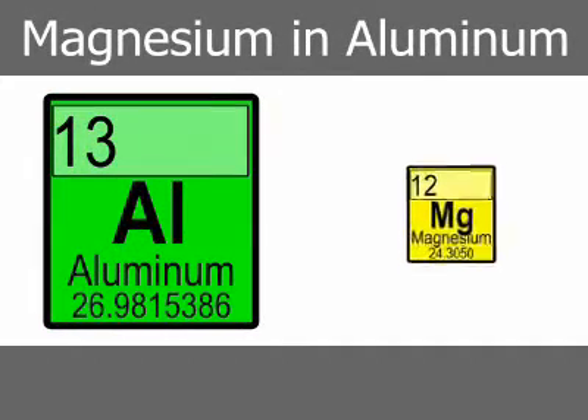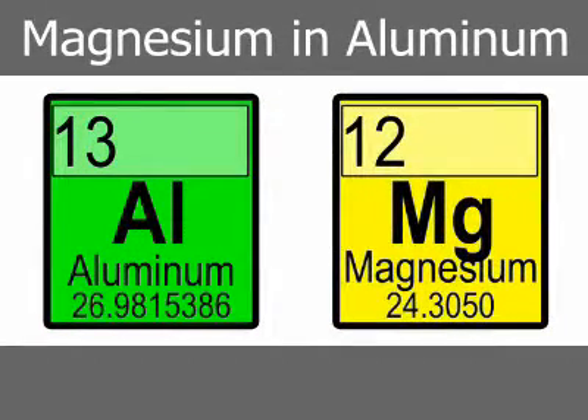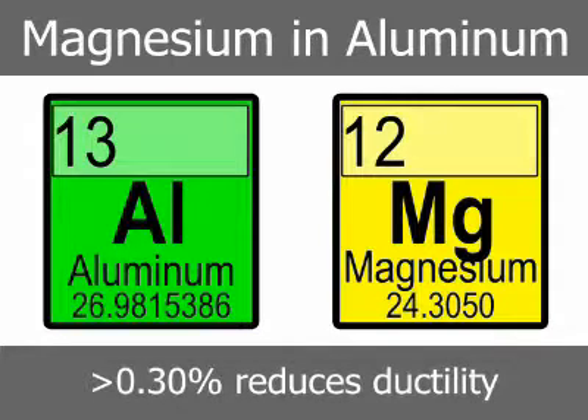Magnesium is controlled to relatively low levels in most aluminum-silicon alloys, generally 0.10%. Higher concentrations, particularly above 0.30%, tend to reduce ductility, and in extreme cases embrittlement may occur. Precise control of magnesium content within the specified range, however, can enhance chip formation and removal in machining operations.